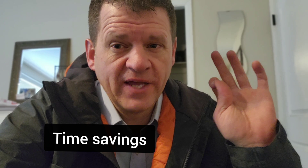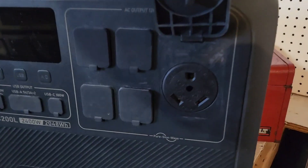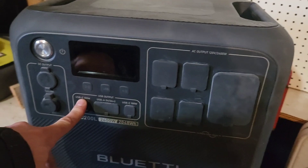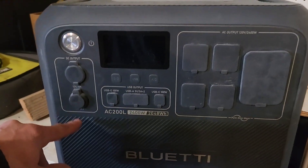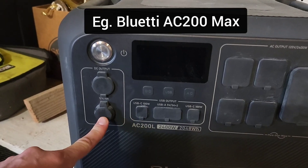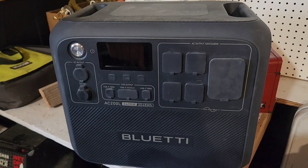For a simpler, more cost-effective RV setup, consider just using a power station. This one has a 30-amp RV plug, can run my air conditioner, and ran my microwave for two minutes without tripping. Some power stations even have a 12-volt 30-amp RV plug, letting you get rid of your lead-acid batteries entirely. They do cost more upfront though.